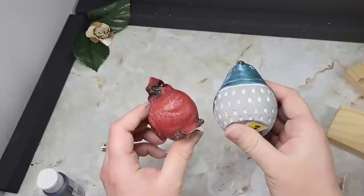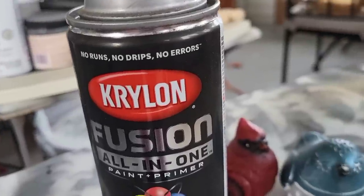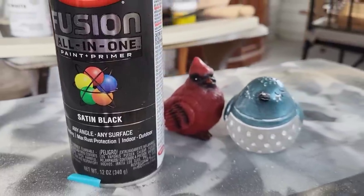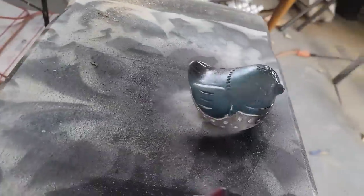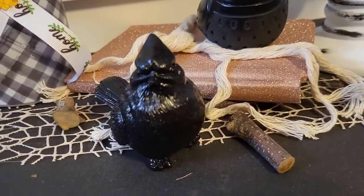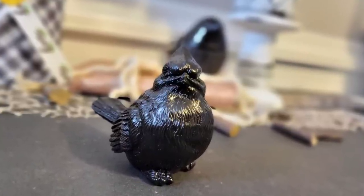Dollar General has a bunch of $1 pieces in their garden section — this is not a new idea, you guys have seen this done plenty of times. I picked these two up and we're just gonna spray paint them. I'm gonna take this satin black and give them a nice coat. Let them dry and put a sealer on there if you want — I chose not to. They turned out absolutely stunning. I'm loving the satin right now and the matte — it's hard to decide, but I think I chose right with these little pieces.